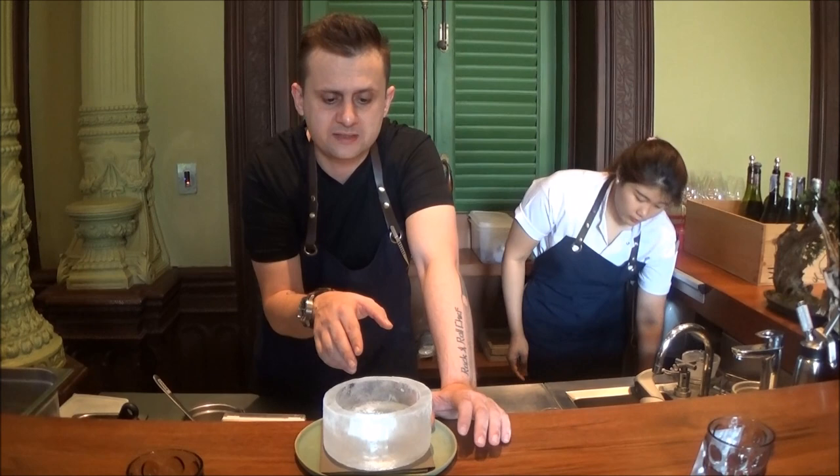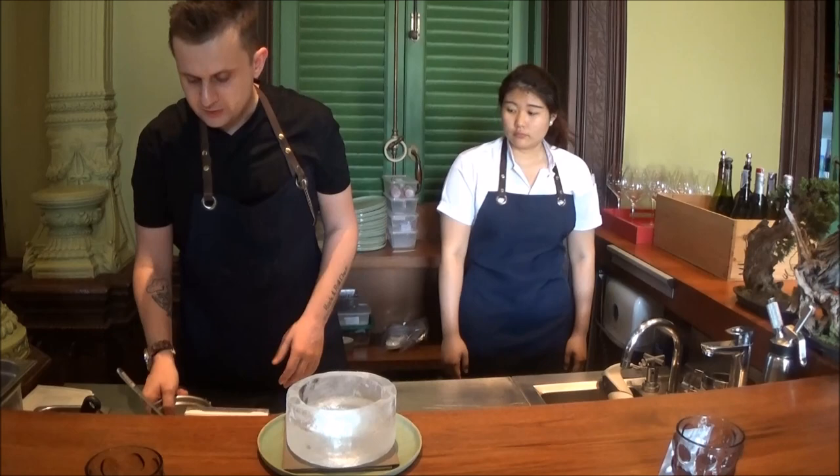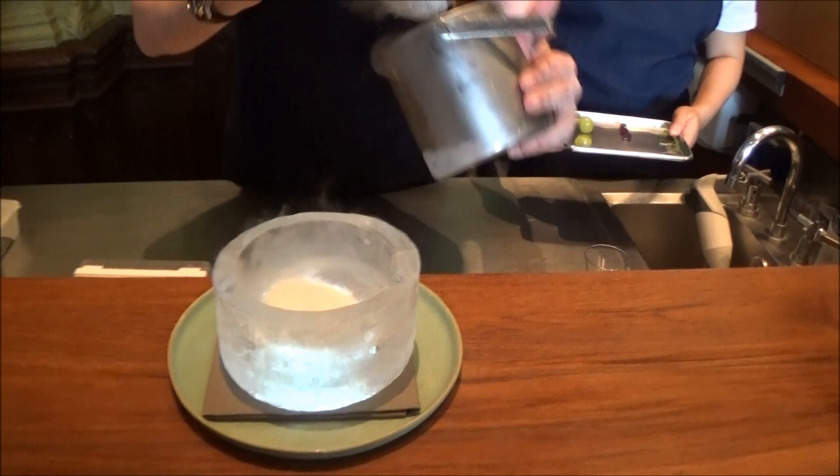This is a carb ice base we designed specifically for this dessert. It is made by ice and frozen, as you can see it's very cold. We will start the dish by placing the yogurt snow on it first.